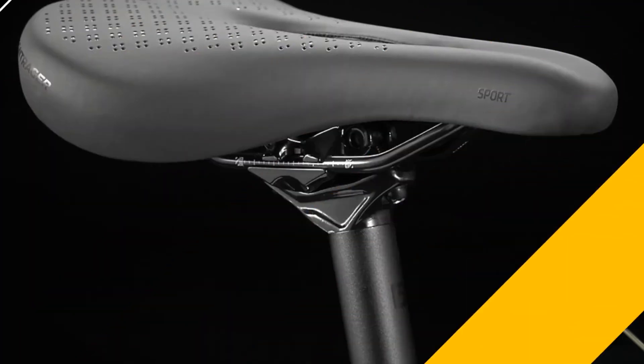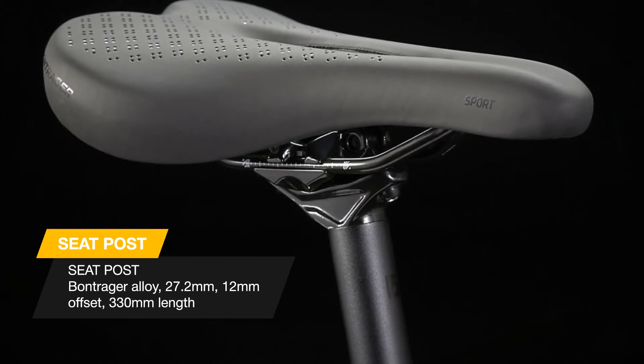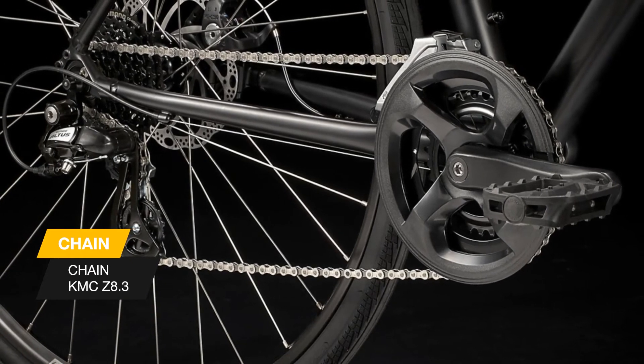It's versatile and does whatever you want it to do, whether that's riding for fitness, commuting, or cruising to the farmer's market to pick up groceries. You can pair the FX with your smartphone and send your ride data to your favorite fitness app when you add Duo Trap S. Like every Trek hybrid, it's backed by a lifetime warranty and supported by a wide network of retail partners.